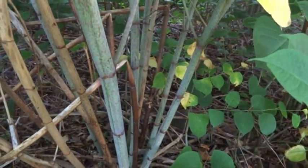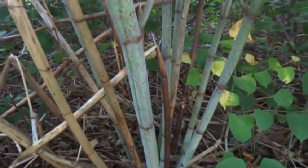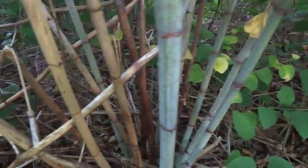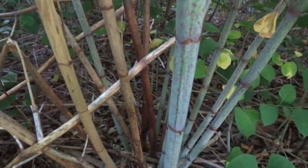The nodes on the stem are a primary identification feature. Notice the dead stalks to the left and the live stalks to the right. The dead stalks are from last year's growth and the live stalks are from this year.